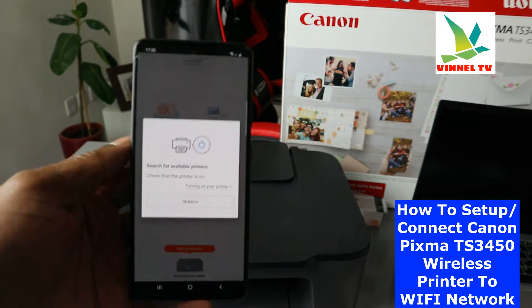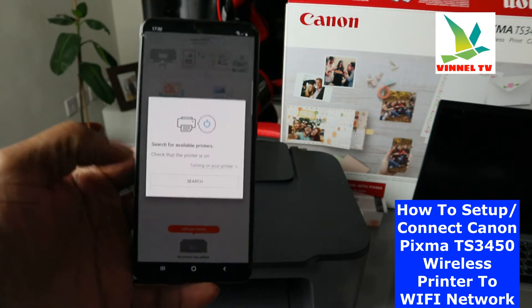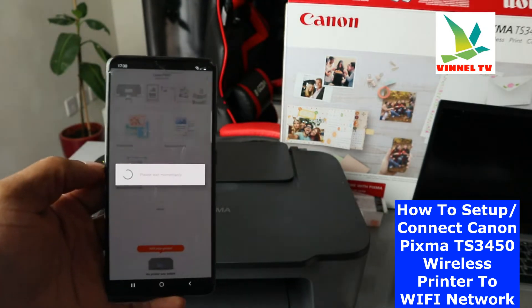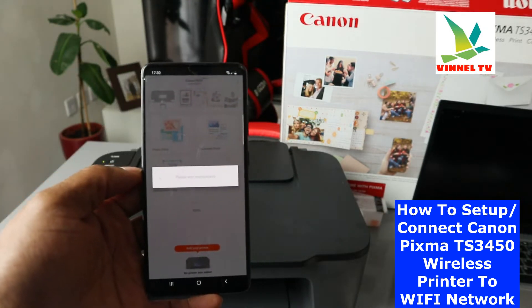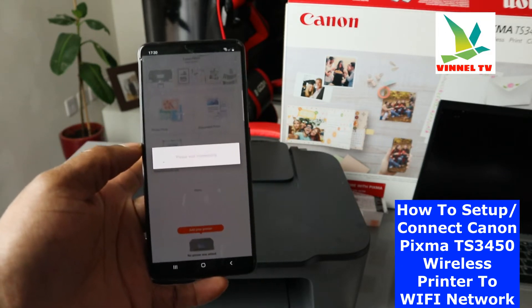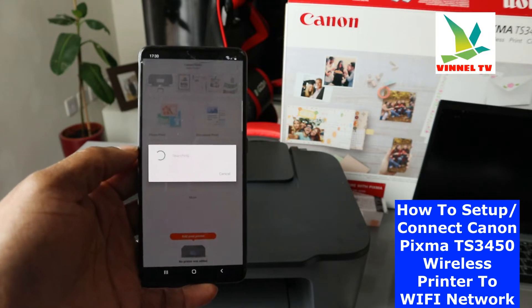Now what we need to do is search for this printer using the app. I can see the app right now — click 'Search for available printer.' Once you click that, it will begin searching. You also need to make sure that the printer is on.